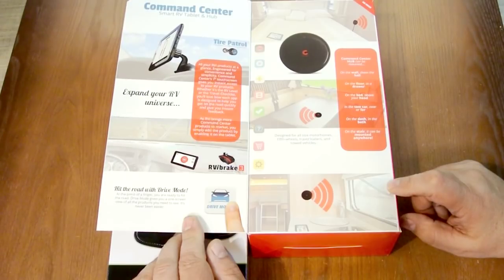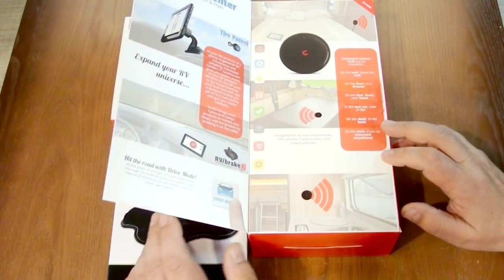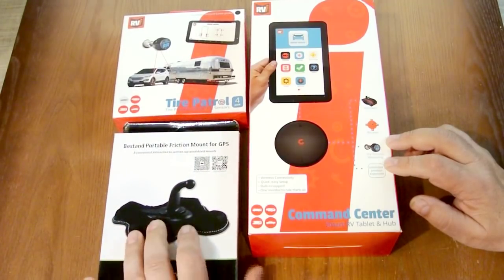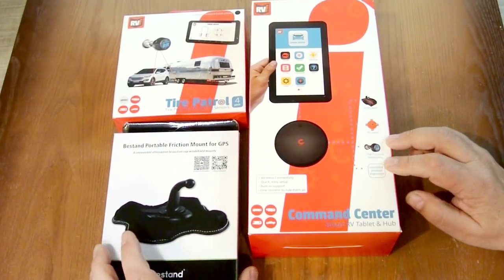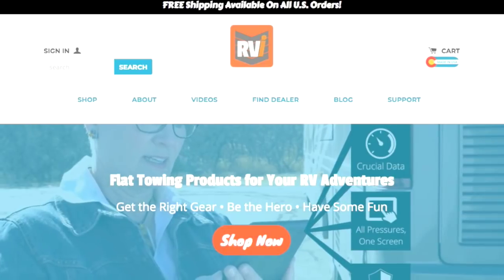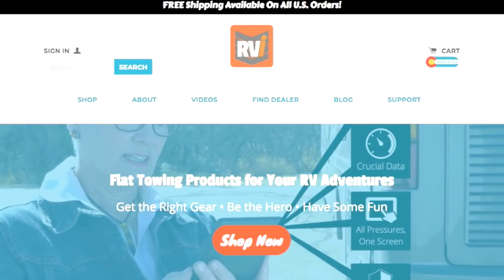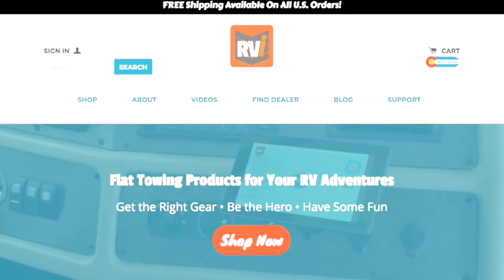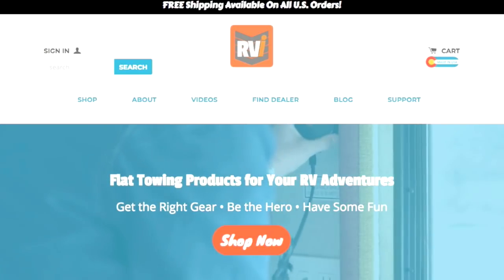I first became aware of RVI Brake when I had a motorhome and owned an RVI Brake 2 towed vehicle braking system. I now have a fifth wheel, so while I no longer need the braking system, I will be installing the TPMS on my unit. For more information on RVI Brake and TAR Patrol, go to rvibrake.com.